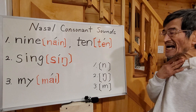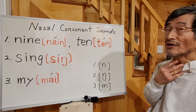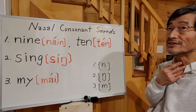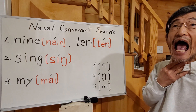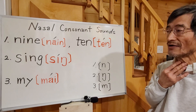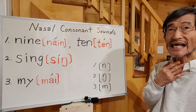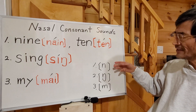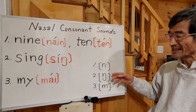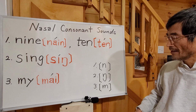So, number one — watch your mouth and lip position: N. Number two: NG. As in SING, SING — like this. It's a very subtle sound, but very different in the English language, so be careful.